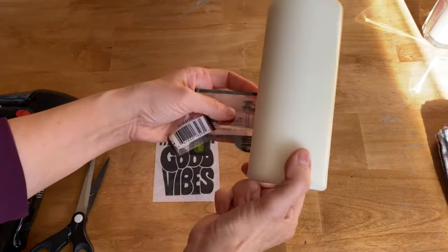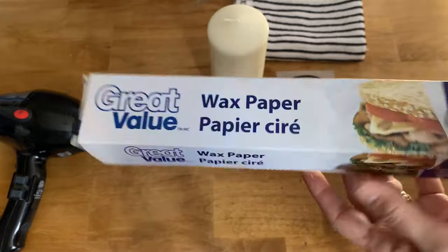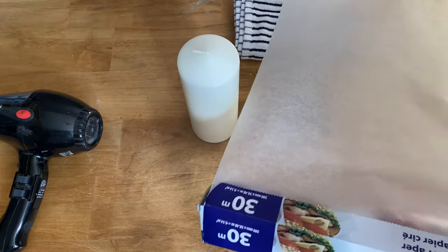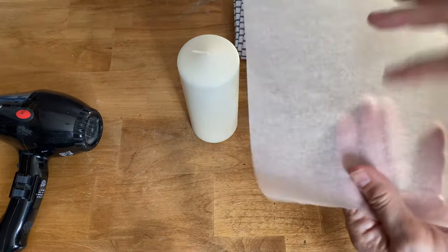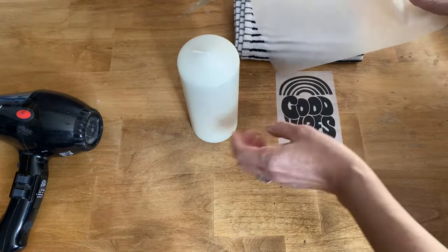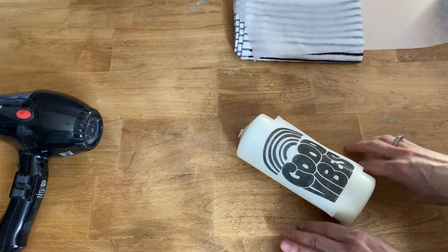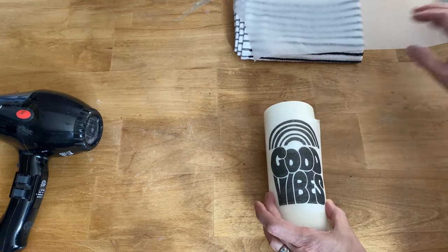I'm just going to take the label off the candle and we're ready for the next step. For this step you're going to need wax paper — this is really important. We need the wax on one side to help melt the napkin into the candle. Take a piece that's a little bit bigger than the candle to wrap around. You can feel the waxy side and the paper side — the wax side goes in towards the candle. Place the napkin exactly where you want it on the candle, then take the wax paper and press it down firmly against the napkin.